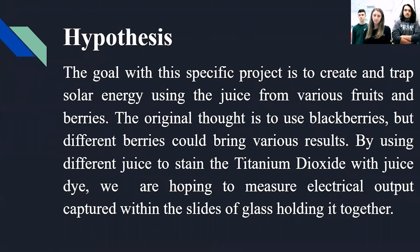The goal with this specific project is to create and trap solar energy and produce electricity from various fruits and berries. The original thought is to use blackberries, but different berries could bring various results. By using different juice to stain titanium dioxide with dye, we're hoping to measure electrical output captured within the slots of glass holding it together.